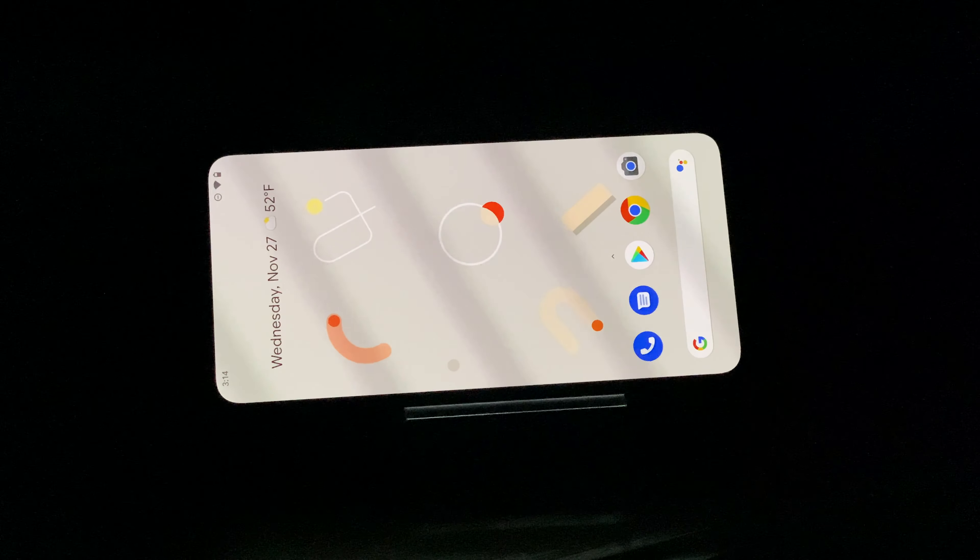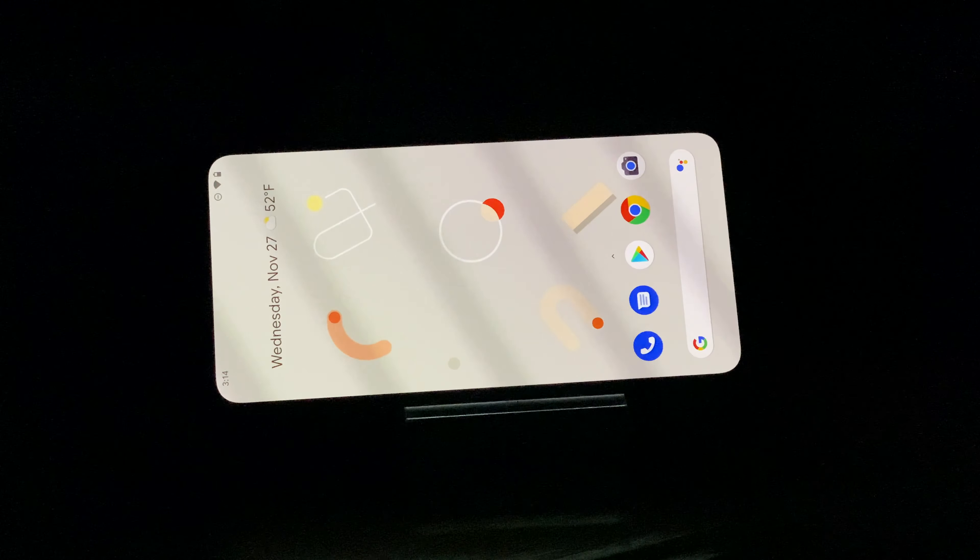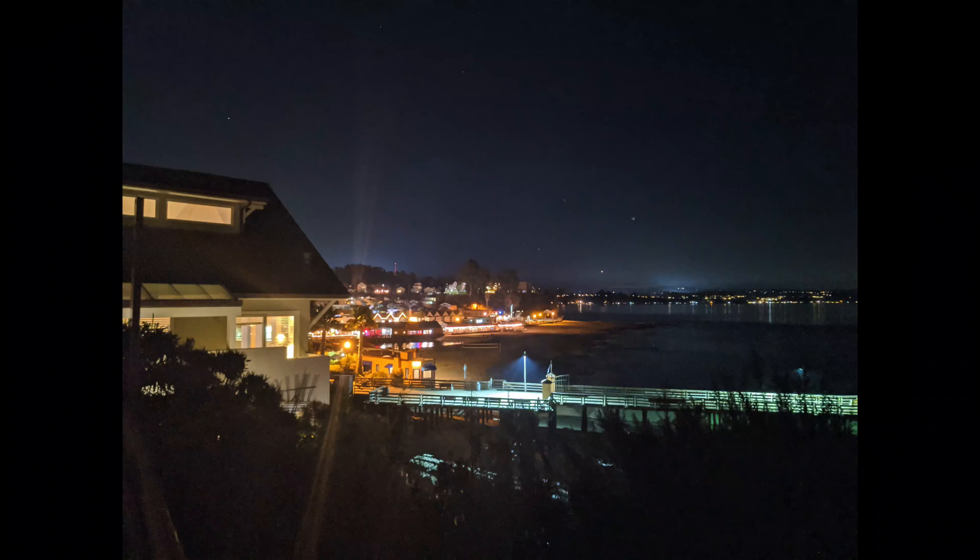Hey guys, this is Christian with another tutorial on how to use the Google Pixel 4. One of the most awesome new features on the Pixel 4 is the addition of night mode, which allows you to capture pretty stunning photos at night.